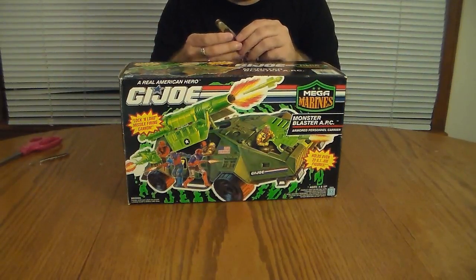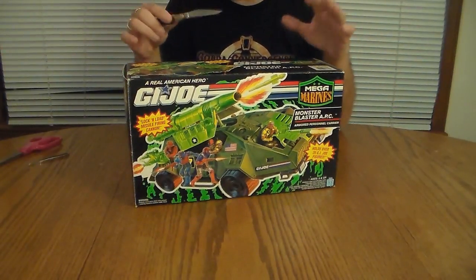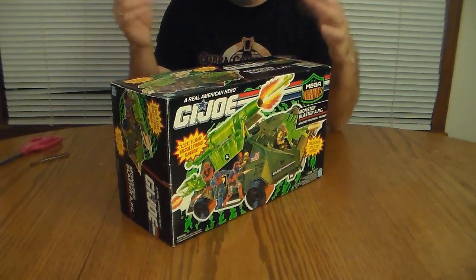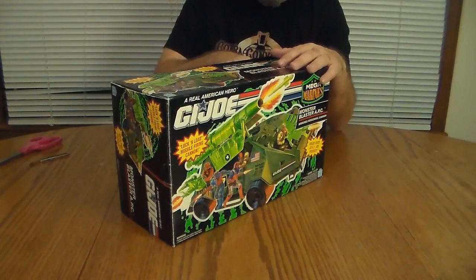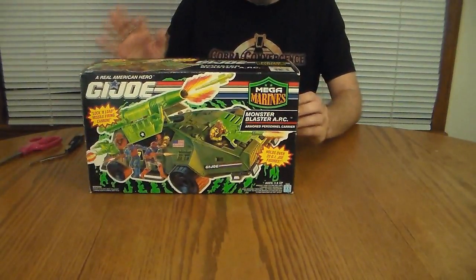Let's open this up. I apologize if you get some background noise — I'm trying to keep the editing in this video to a minimum, so you may get some noises from inside my house. I'll try to skip those if I can. I am cutting the tape on this end and opening this vehicle for the first time ever.